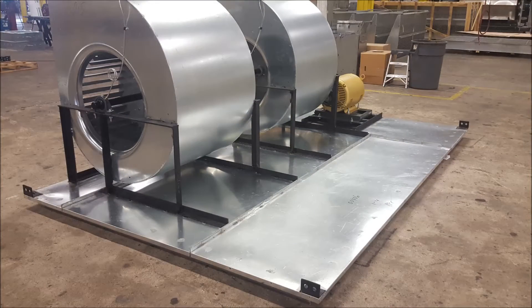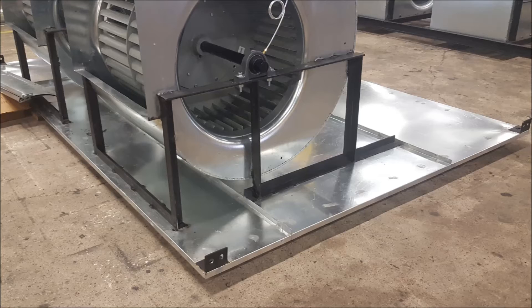Units come standard with no springs. The motor and the blowers are mounted on the base of the unit on standard units.